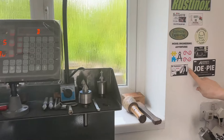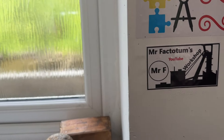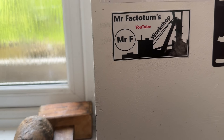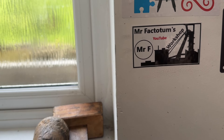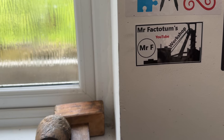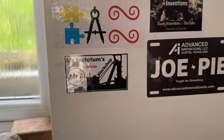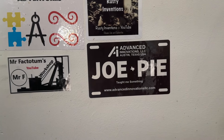That leads me to our sticker board, and we've got one beauty here. I like the design on that — Mr. Factums — and he's doing this Sweet Pea locomotive. That's care for Mr. Factums, and he's got a very cute little micro lathe.